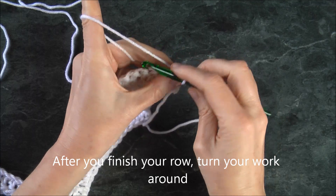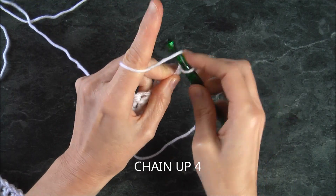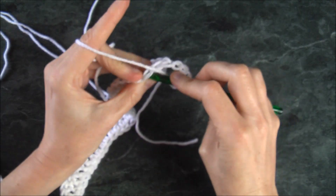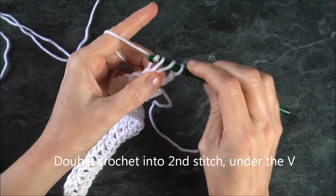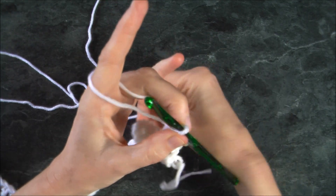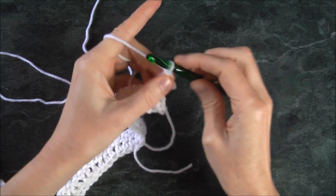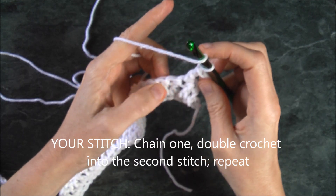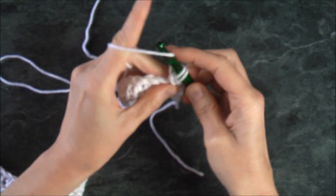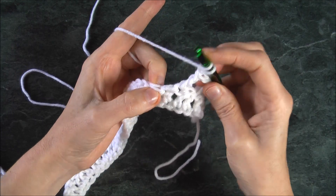I'm going to pick up my yarn and insert into the second stitch underneath the V, doing a double crochet. We're double crocheting into every second stitch and chaining one between. So chain up one, hook up your yarn, skip the first, and into the second stitch under the V, do a double crochet.